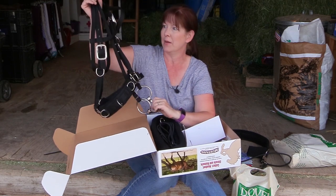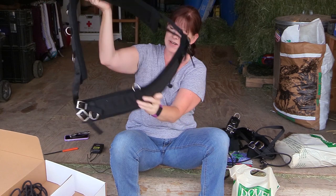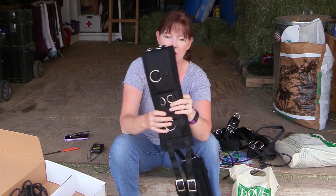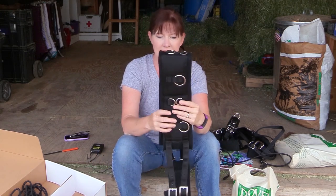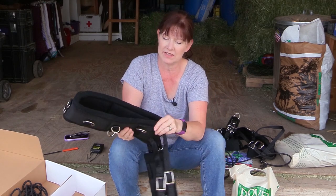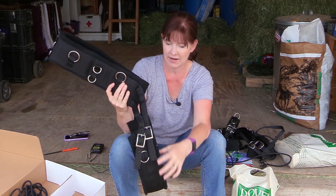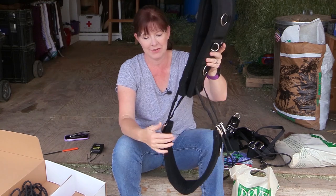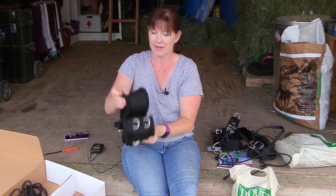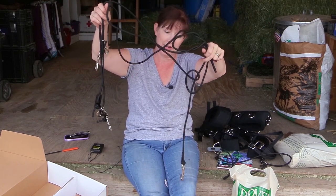I'm really excited to try this out on Frisbee. The surcingle is actually pretty nice — a lot nicer than the one I currently have. It has all the D-rings on the top and sides so you could do side reins if you wanted, and it has a nice felt padding underneath. Frisbee is kind of a big horse around the middle but I think it will fit him. Then these are the lines that go with the balance training system — it'll take me a minute to figure out but I'll share it with you guys.